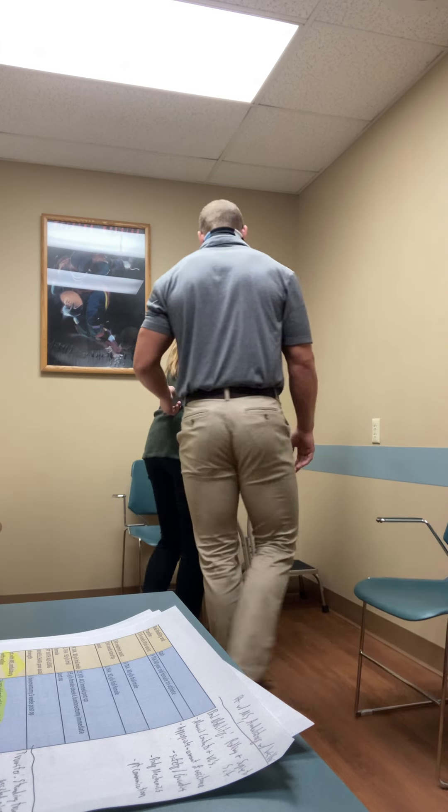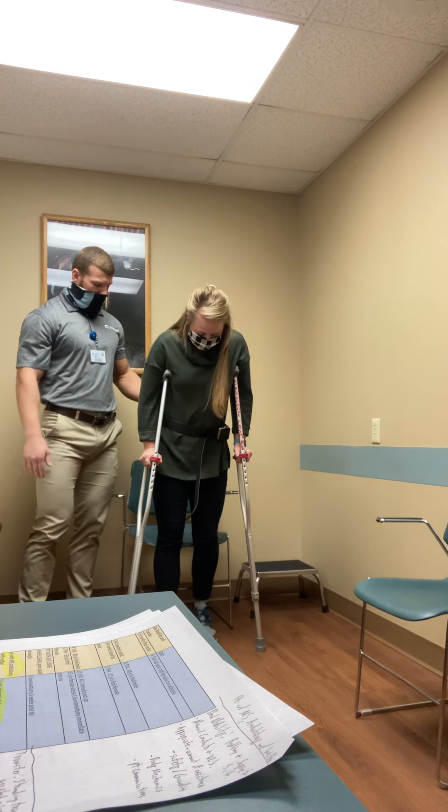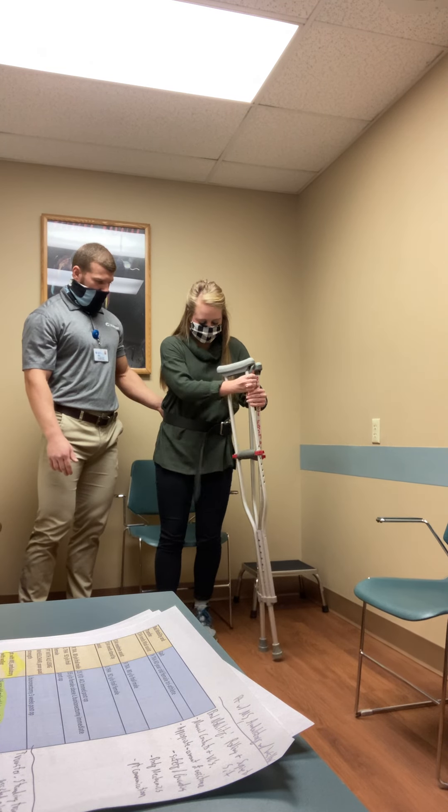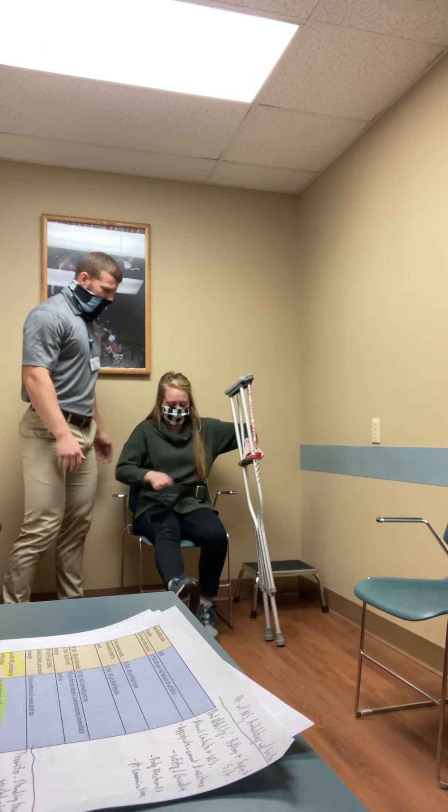Let's go ahead and have a seat. Same thing — crutches in the left hand as you back up to the chair. Very nice.